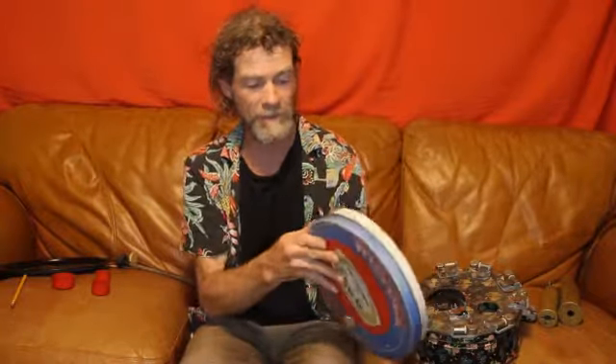You know what this is? This is a pistachio can. It's kind of old and it's made of metal, and it's hollow — there's nothing in it. But it makes a great drum.